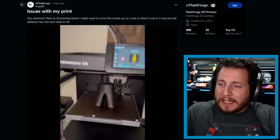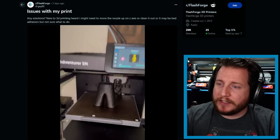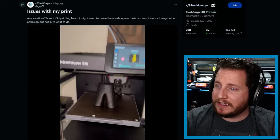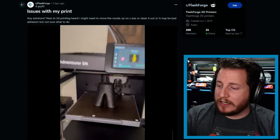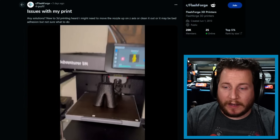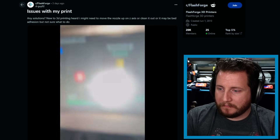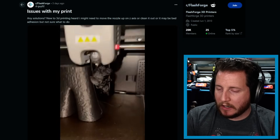Moving on, we've got a FlashForge AD5M — I recently looked at one that came in for a broken machine and those machines are proper good. I'm very interested to see the AD5X given my first impressions of the AD5M. They're saying they have issues with their print. New to 3D printing — they heard they might need to move the nozzle up on the Z-axis, clean it out, or it may be bed adhesion. Let's take a watch. Yep, that one's pretty simple.